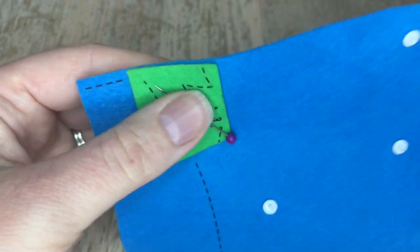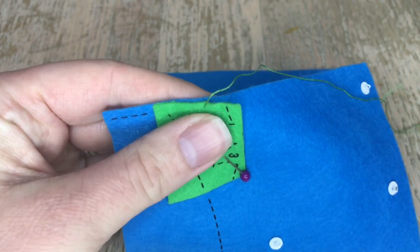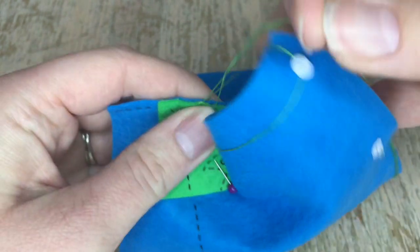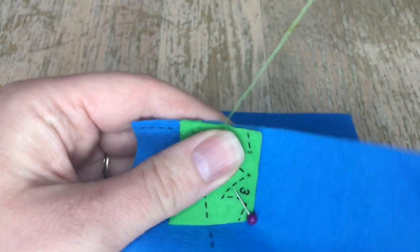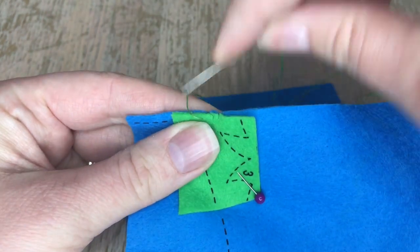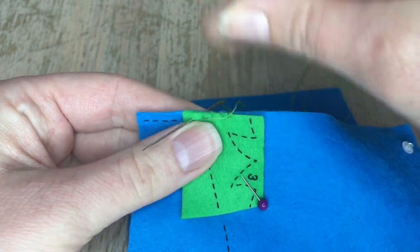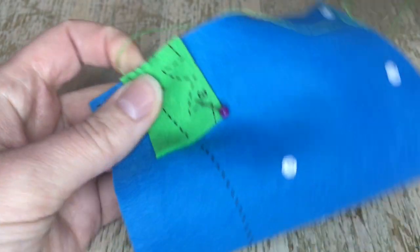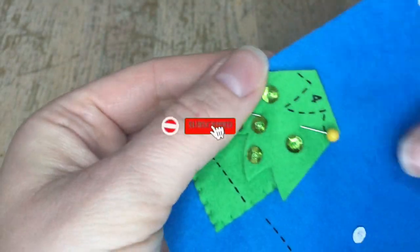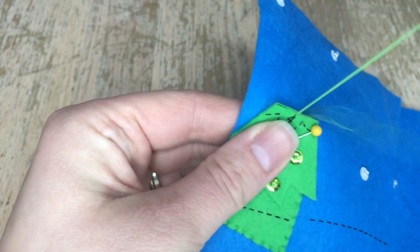Here is piece number two — this is a simple appliqué piece with no embellishments. I'm grabbing one strand of green that matches the felt and appliquéing this piece onto it. I'll show you the beginnings of the appliqué stitch. My thread gets caught on beads all the time — comment down below if you understand the pain! You're just going to do that all the way around, and then we'll move on to number three.